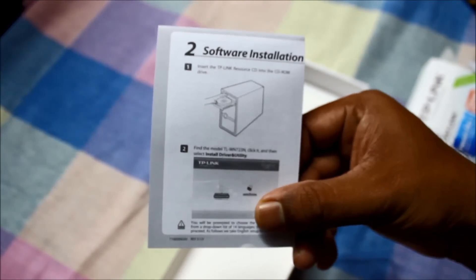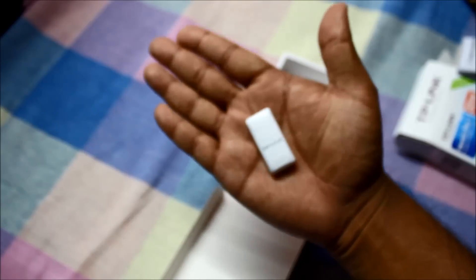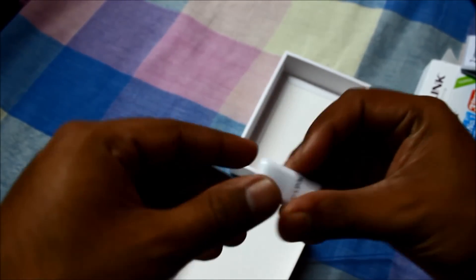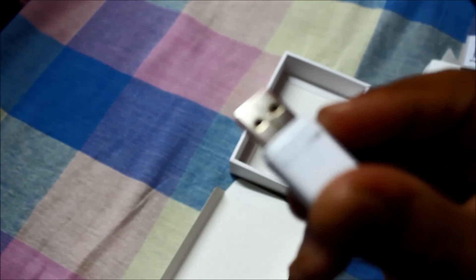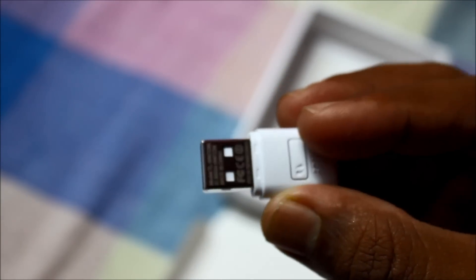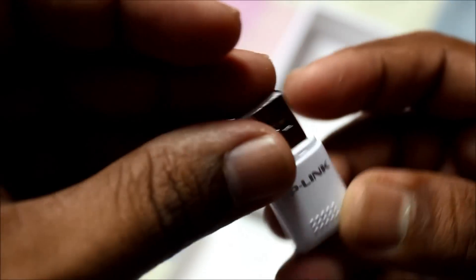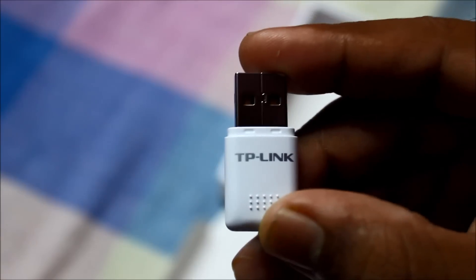Here are the instructions. You can see the size — it's extremely compact and smart. Here is the button, and there is an inbuilt LED light as well. Now let's go to the screen and see the installation part.